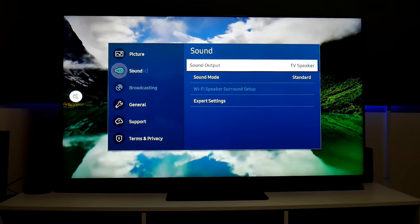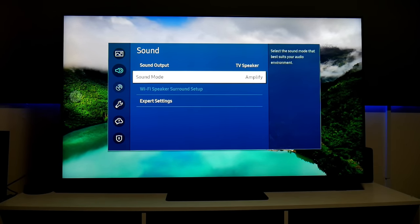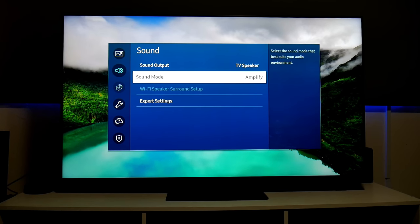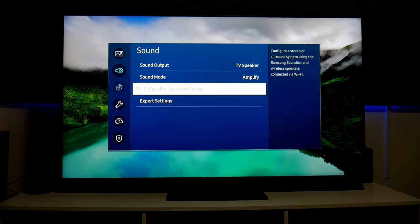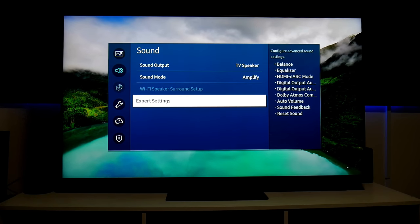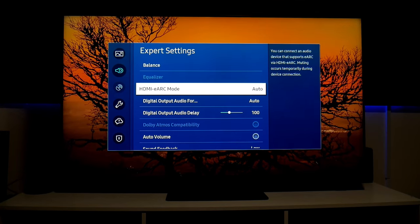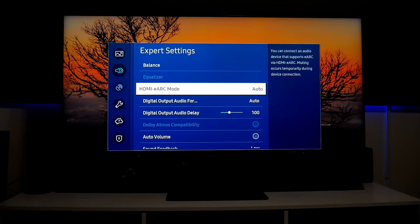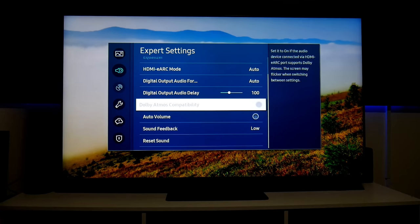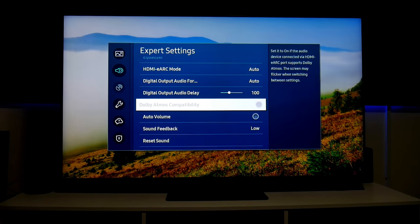Let's check out Sound settings. Sound mode is Standard; there's also Amplify if you need more volume. Turning off the sound — wow, this TV is very thin but it has really good, clear and loud sound. I'm very surprised for such a thin TV. In Expert sound settings there's HDMI eARC — I'll set that to Automatic and connect my soundbar later. There's Digital Output for audio and Dolby Atmos compatibility, which you can turn on here if you have a compatible system.